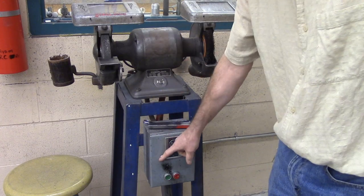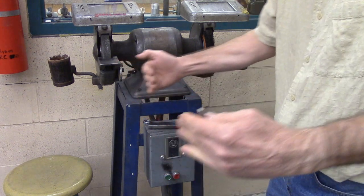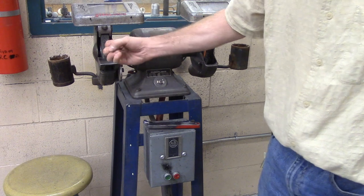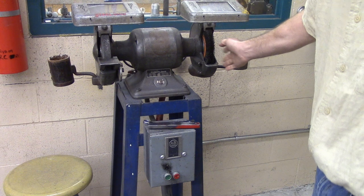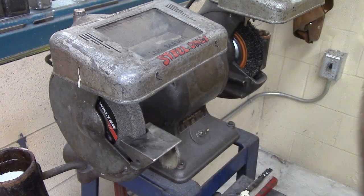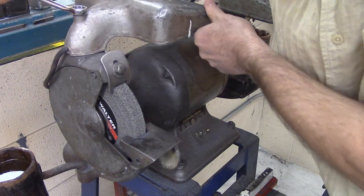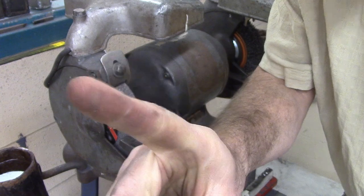This machine has an on button and an off button, and I like to stand to one side when I turn it on, so if this stone is going to explode, I don't have to catch it in the teeth. This side's a wire wheel — we're not going to use it. Look through the window, wear eye protection. Don't put your fingers in there. I am removing the guard so you can see — you are not to remove the guard.